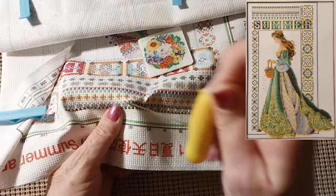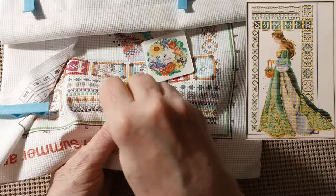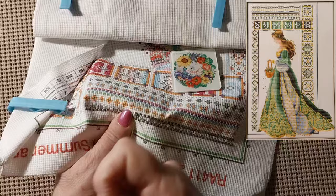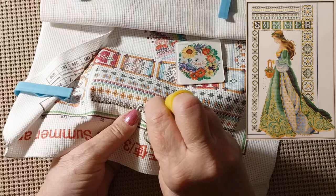It might have been in the center of a flower and that was it, or something like that. Or I just never got to that part or thought about it. Which is okay — the simpler the better.